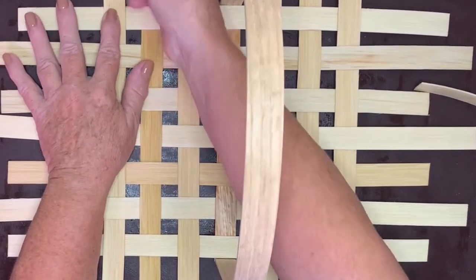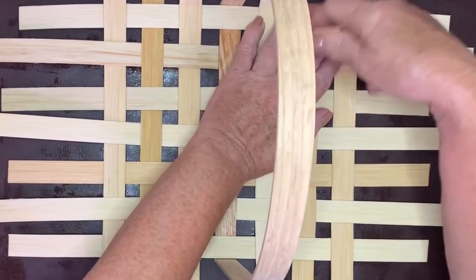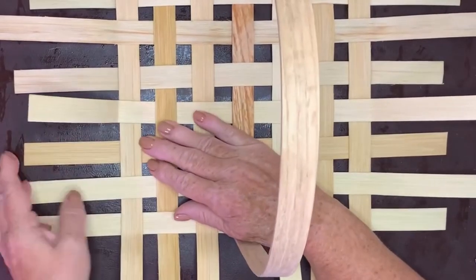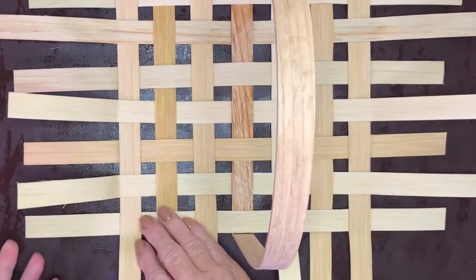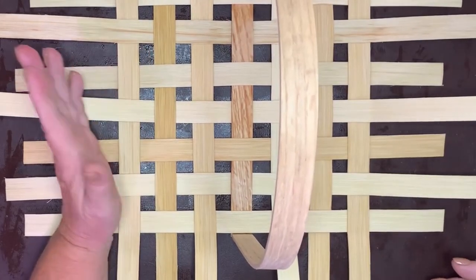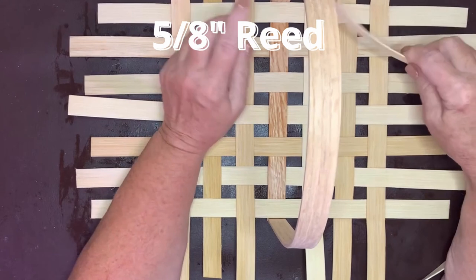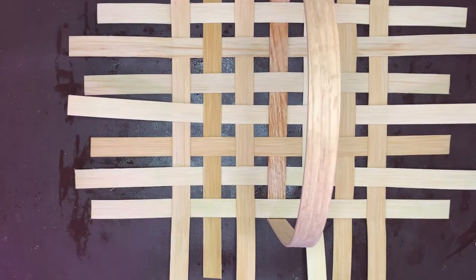Finger in the corner. Good crease all the way around — crease, crease. The reason I'm doing this is your first row of weaver has to follow the edge of the basket. And if you don't have a nice crisp crease, it's going to be willy-nilly all over the place and things will start shifting. We do not want that. Now I'm going to use a 5/8 reed. I really don't want any more thickness — this handle is bulky enough.